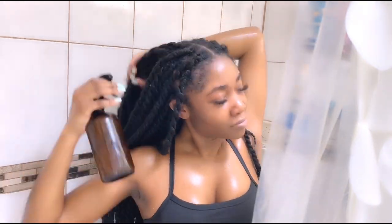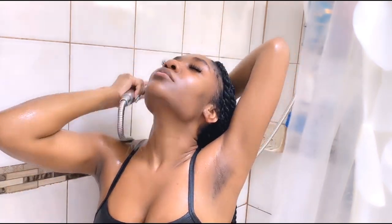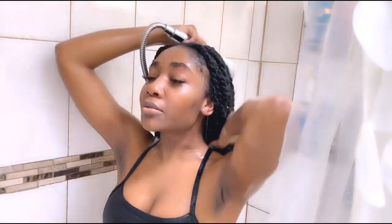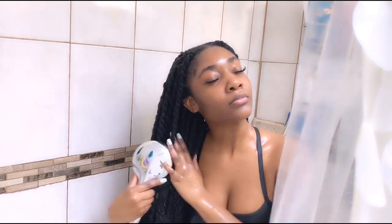Here is the ACV vinegar rinse that I've created. I've just washed my hair, so I'm just spraying it and then I'm going to rinse it out. That's what I'm doing now — it's really pretty self-explanatory.